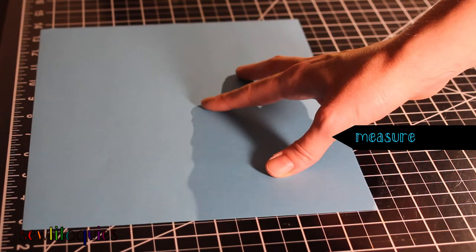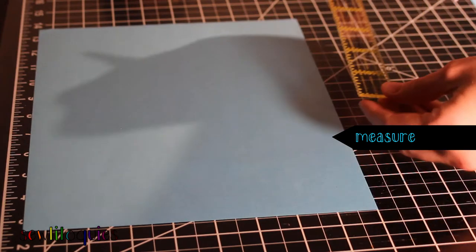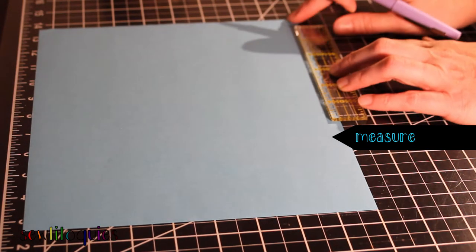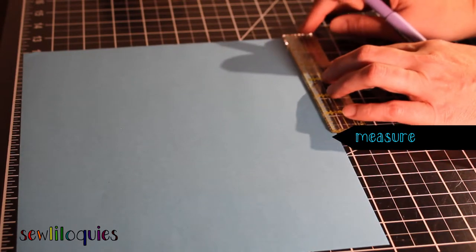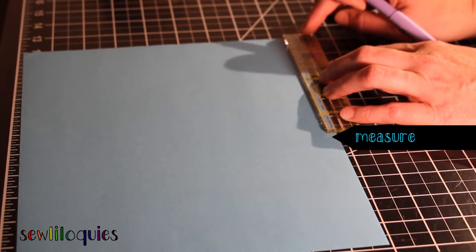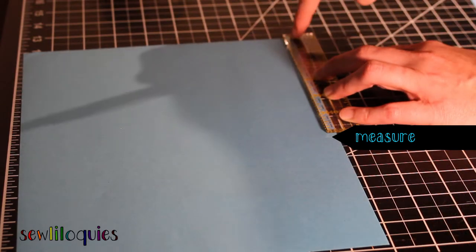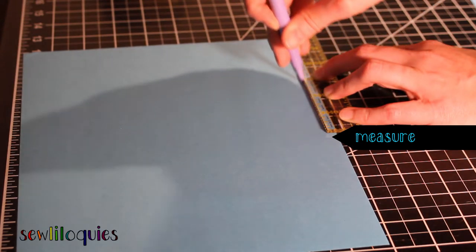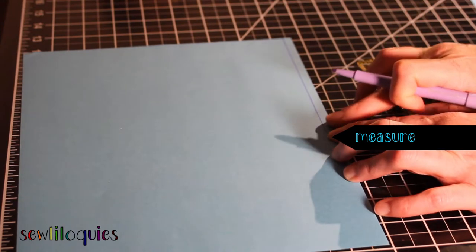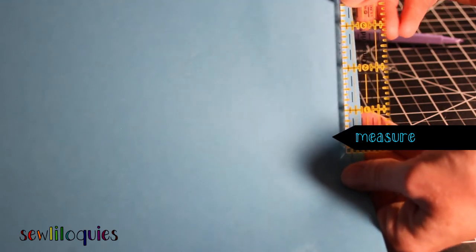I'm going to use the ruler to draw a quarter inch line on the paper. I'll match up the edge of the ruler right along the edge of the paper. The yellow quarter inch mark on the ruler lines up right with the edge of the paper, and then I draw a quarter inch line on the paper itself. Now I have a measured quarter inch on the paper using my ruler.